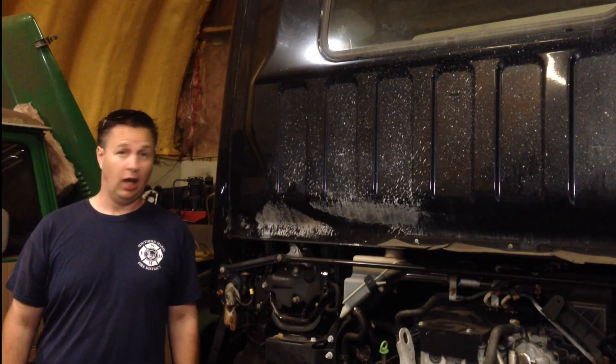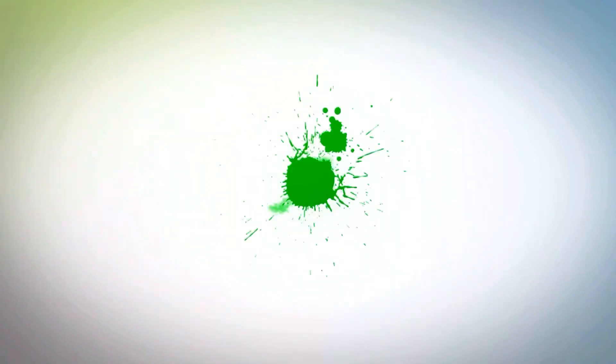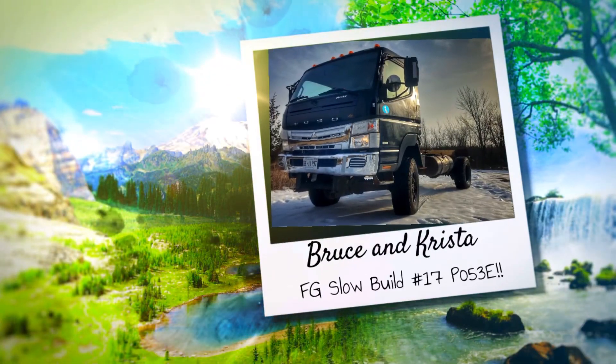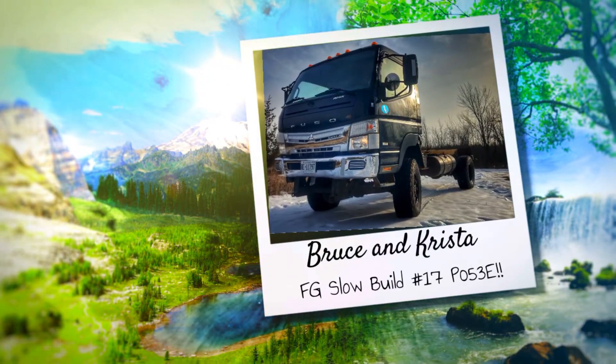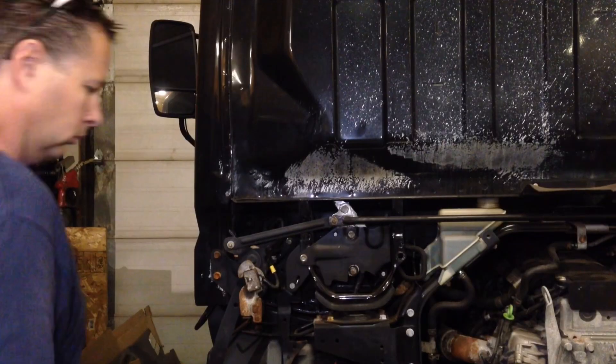Well, it's time to find out if I'm a complete idiot. For those of you who have been following this channel for a while, you'll know that I've been having a bit of an issue with crankcase pressure on our 2013 Mitsubishi Fuso FG.